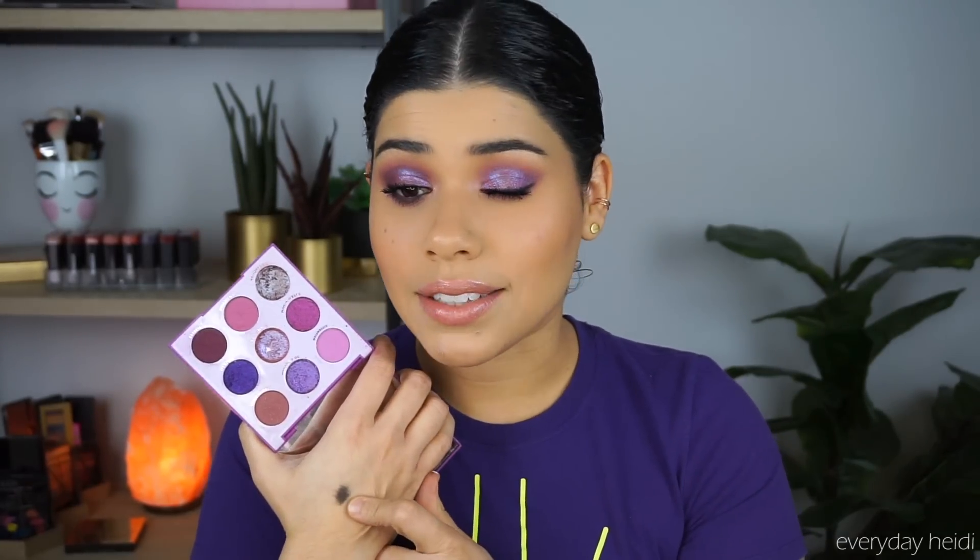Here you have the finished look. What I did was finish it off with my Pixi by Petra Matte Mulberry eyeliner — this is my favorite eyeliner — and then I finished it off with my Fenty Beauty Gloss Bomb, both products you guys hear about in pretty much every single video I do. I also put some black shadow on the lash line, which I forgot to mention during the tutorial.